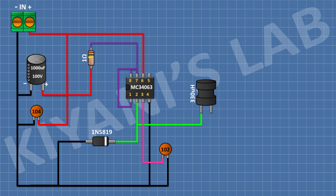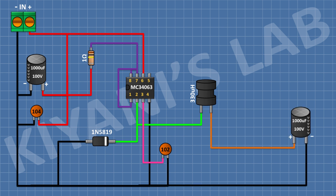After that, I'm gonna connect a 330 microhenry inductor and connect its one pin to pin number 2 of the IC. After that, I'm gonna connect a 1000 microfarad capacitor and connect its positive pin to the other pin of the inductor and its negative pin to ground.